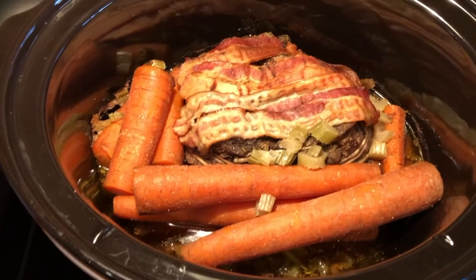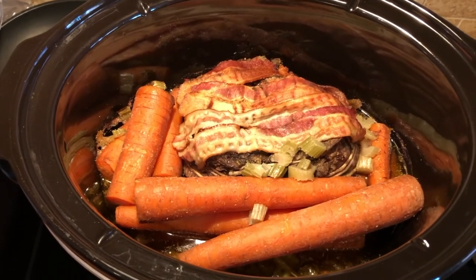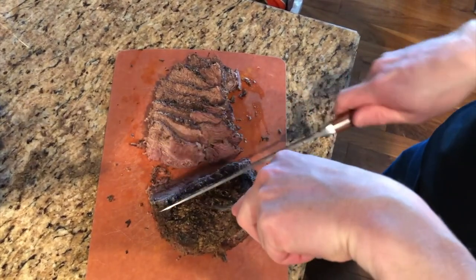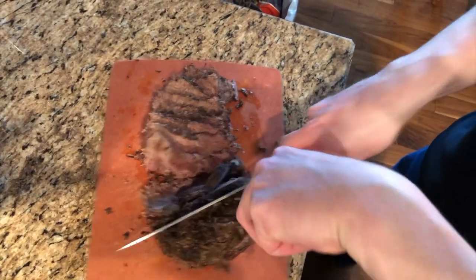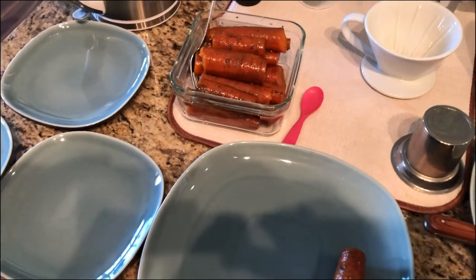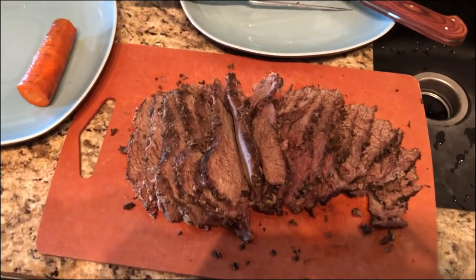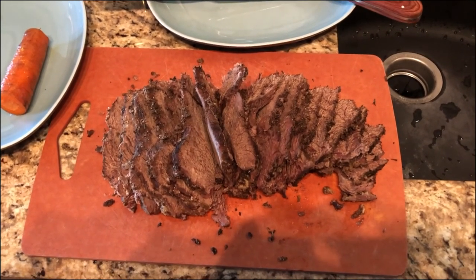It looks like the roast is all finished. We added some extra carrots in there — let's go cut it up. The roast is all cut up and just ready to plate. Here are the carrots that were added later. Nothing beats roast carrots with a good roast, and it's as simple as that. That's a moose roast in a crock pot, 101.